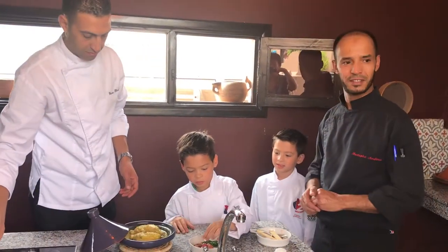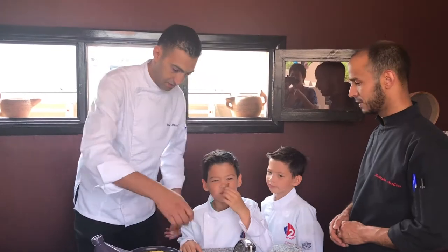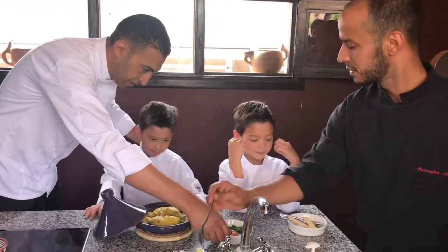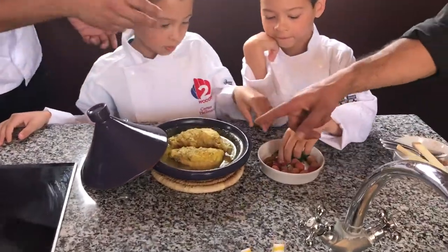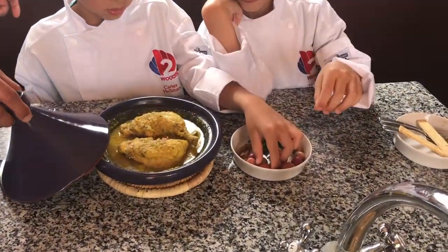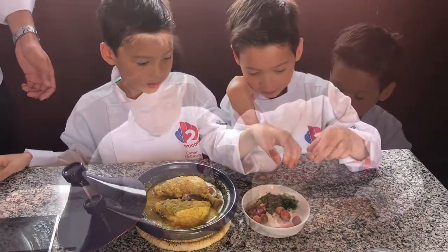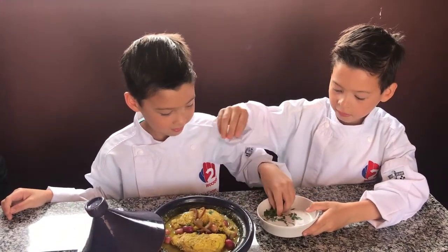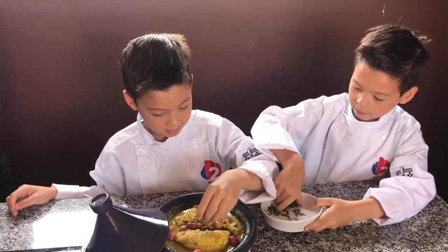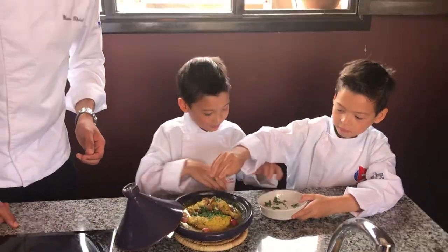Chicken tagine with preserved lemon and olives, which is quite popular in Morocco. Can you put some olives and some basil? Just be careful, the pot is quite hot. Preserved lemon — now we can add it.